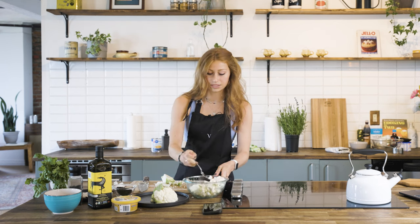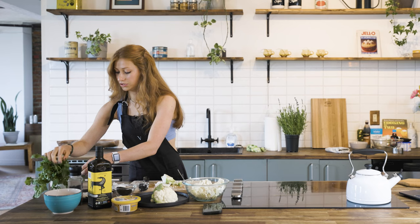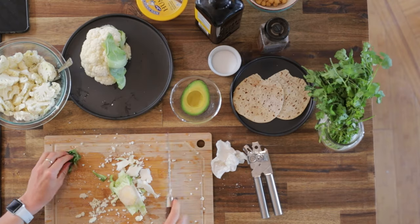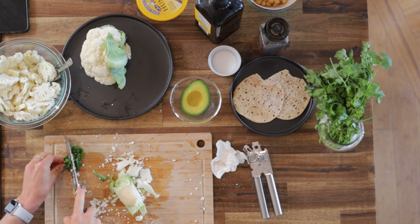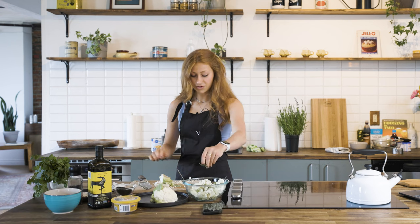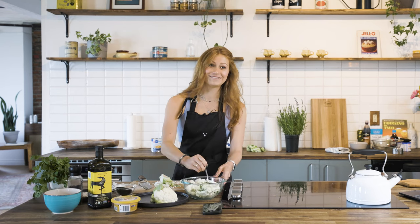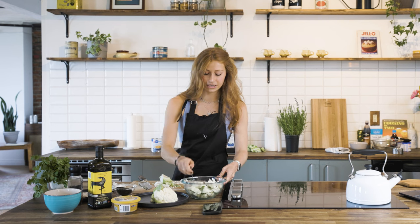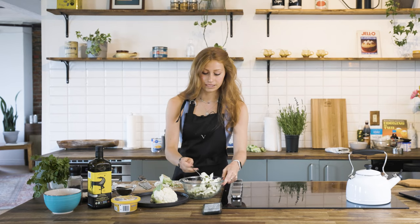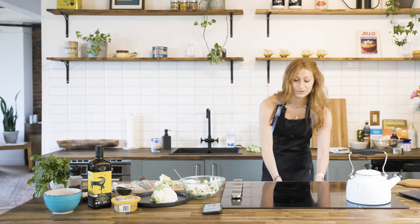We also have cilantro to top our flatbread at the end, but if you want to chop some up and put it in while it bakes that'll be really good too — let's do that. A trick with cilantro to make it last longer: dampen a couple of paper towels, wrap the cilantro in it, and put it in the fridge. Also, cilantro is called coriander in some places — so if you see coriander at the store, it's the same thing. Mix the cauliflower until everything's nicely coated, then take the sheet out of the oven.